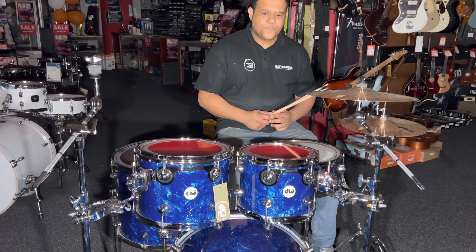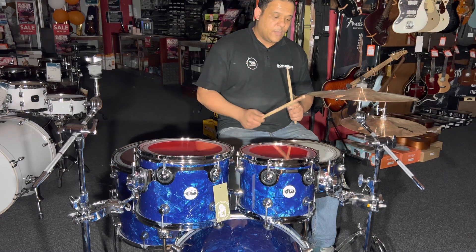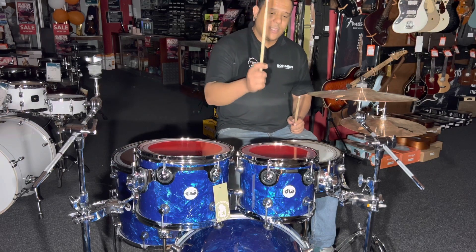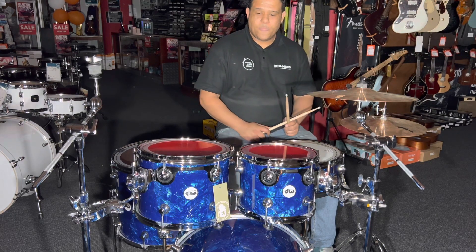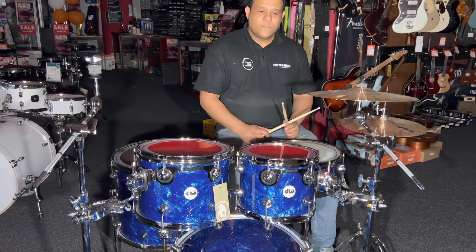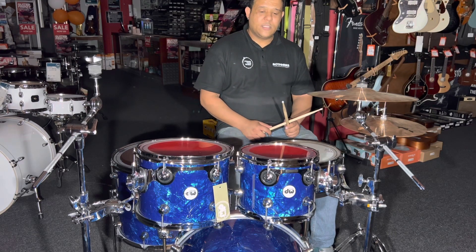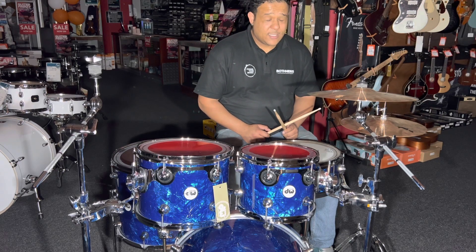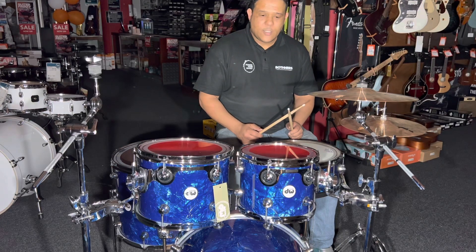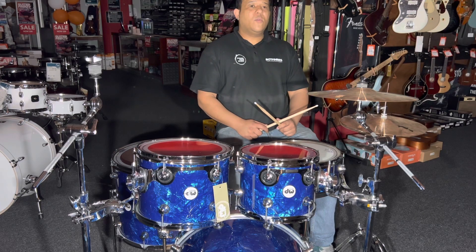On the snare there's a snare side head, and on the toms there are Emperor Clears — two-ply heads. You get decent sustain in your tone from those drums, and it's just one of the best heads to use in my opinion.